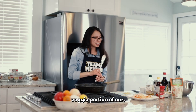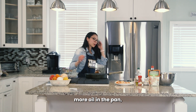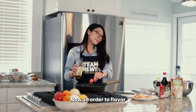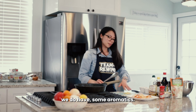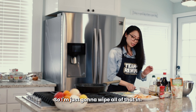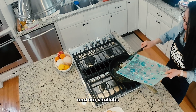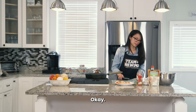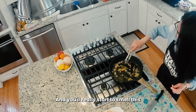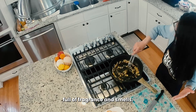Now we are on the veggie portion of our stir fry. Let me turn the heat back up. I'm going to put a little bit more oil in the pan — measure out another tablespoon of oil here. In order to flavor our frozen veggies, we have some aromatics: some ginger, garlic, and shallots. The pan is already hot, so I'm just going to add all of that in there — our ginger, our garlic, and our shallots. Give that a nice little stir. You'll really start to smell this with all these aromatics; your kitchen will be full of fragrance and smells.